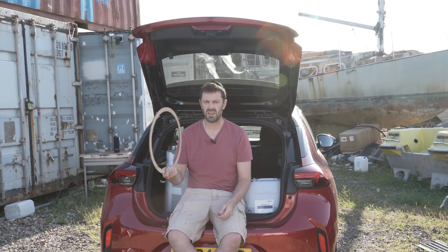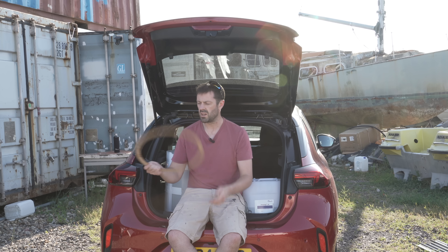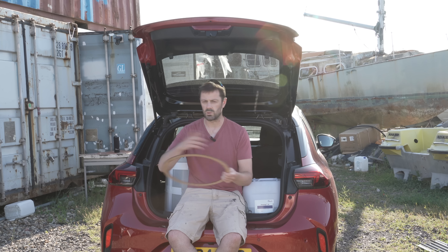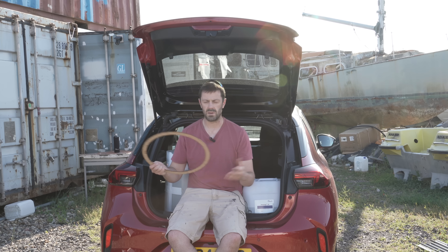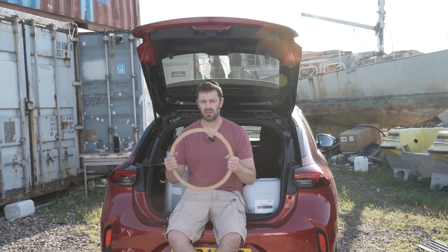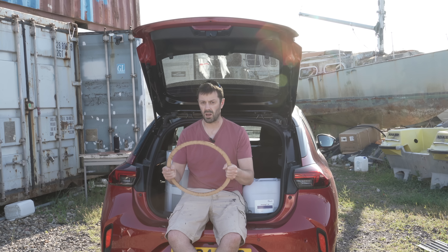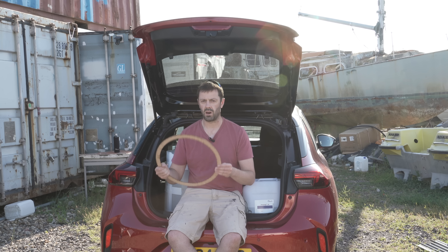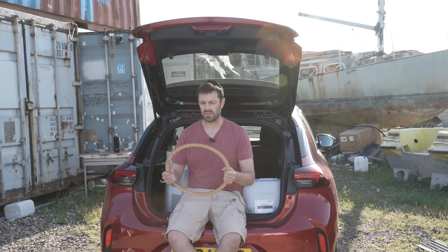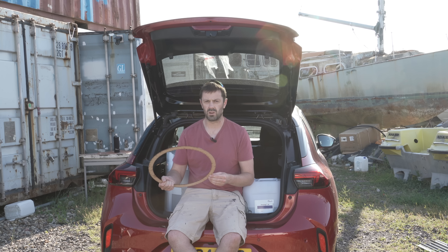I have this laser-cut circle of MDF — got it cut on eBay; you just tell someone the dimensions you want and they do it quickly for a fiver. It's really useful because it's hard to get a guide for a custom circle. This is going to be the diameter of the prototype wheel — and also the sledge wheel. I haven't come up with this number out of thin air; I've worked out the height at which I'd like the sledge above the ground and the likely axle position. The bigger it is the heavier it gets, and if it's too small it won't function properly.